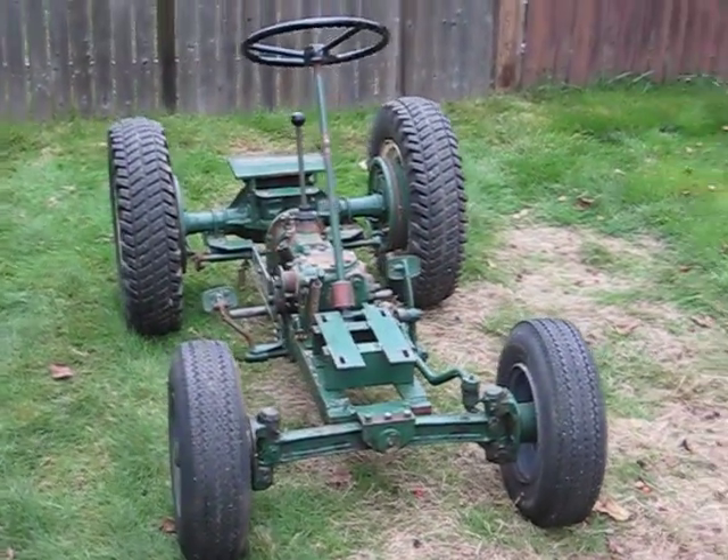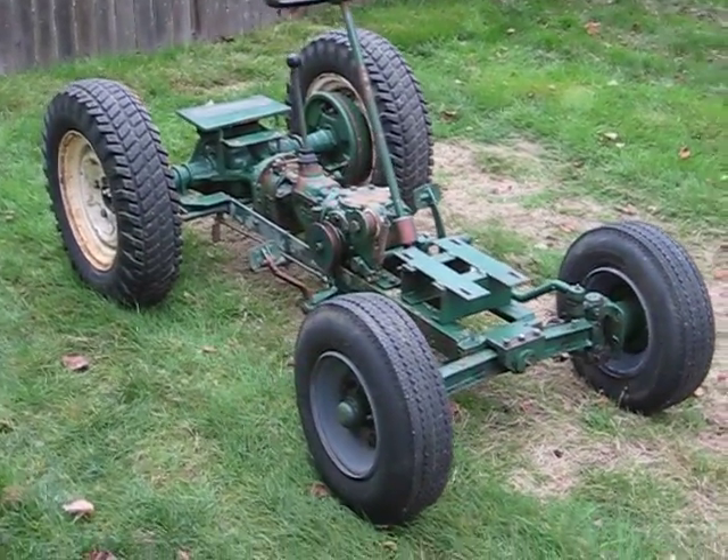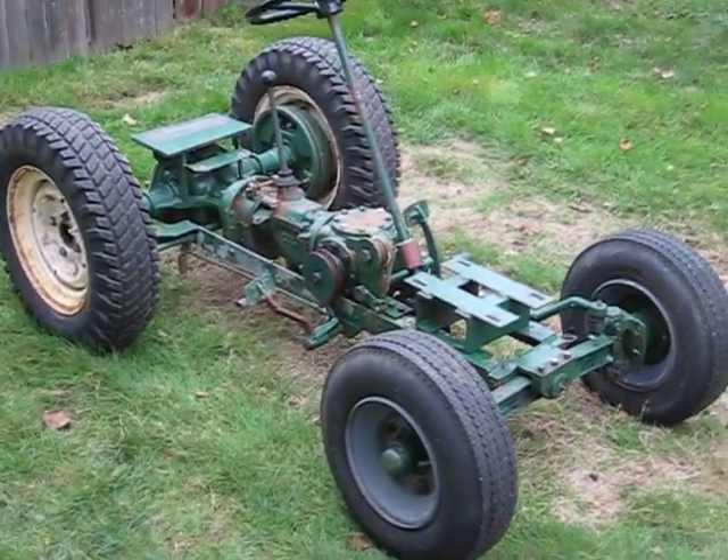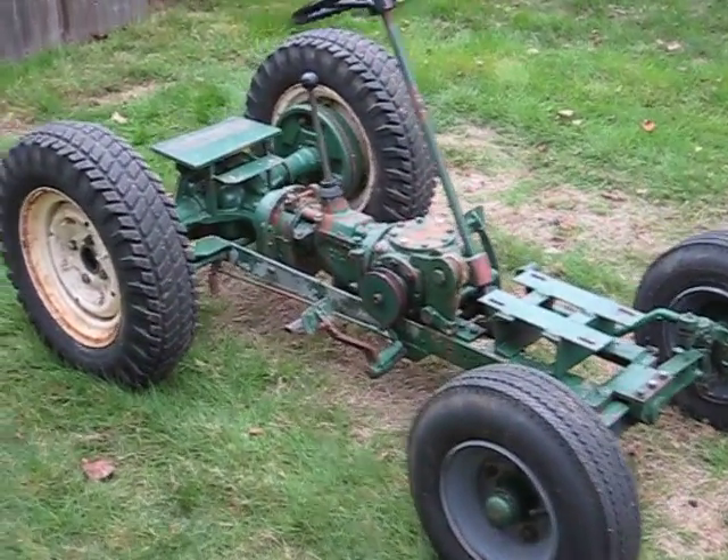I got it from my brother. My brother finds these things all over, all over the place. But this one here is like the only non-wheel horse that I just really liked and had to have it.